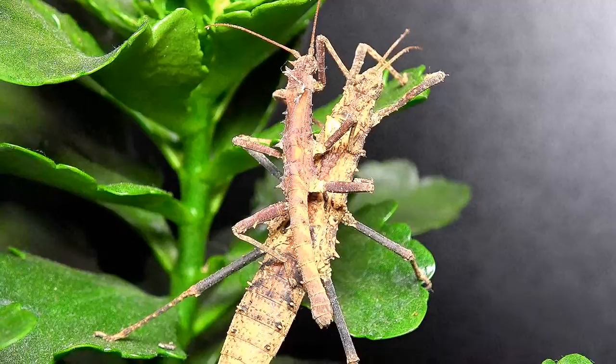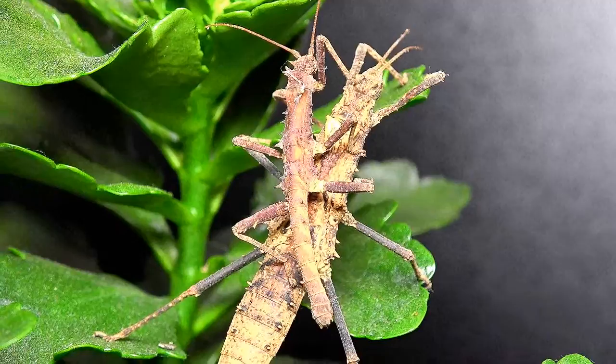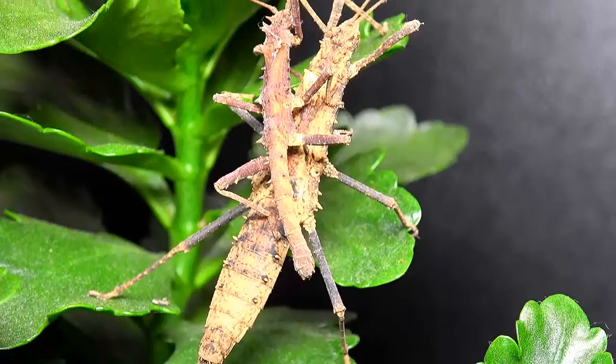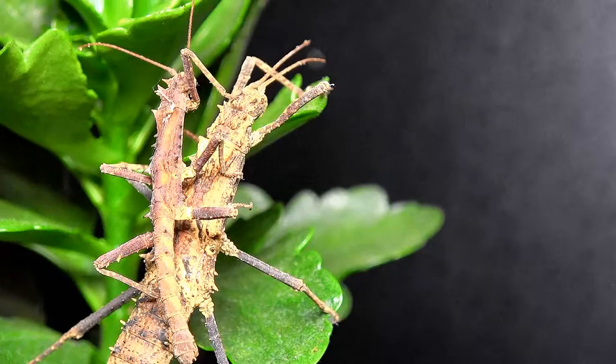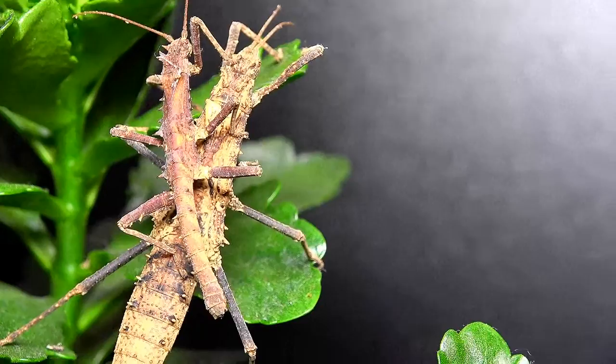In this shot I've placed the male upon the female's back so you can see a full size comparison. It's not uncommon for males to stay on the back of females for long periods of time — sometimes even weeks. This is essentially a statement that this female is claimed and other males should back off; this is the mate he has chosen to produce offspring with.